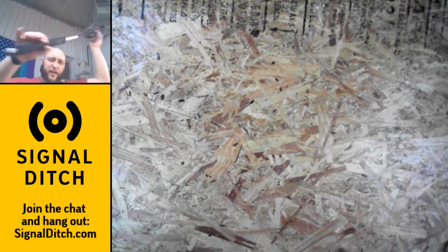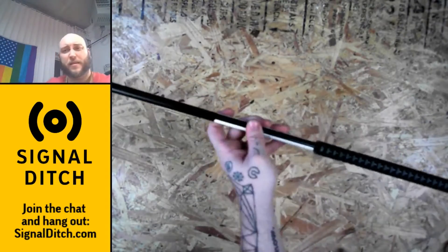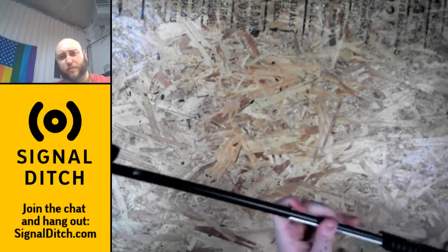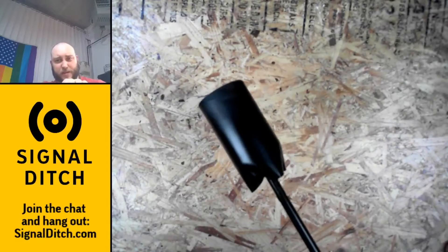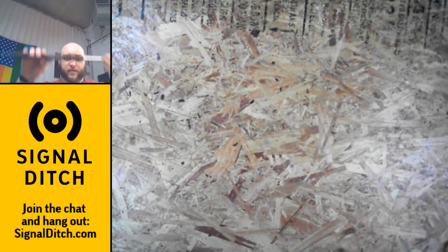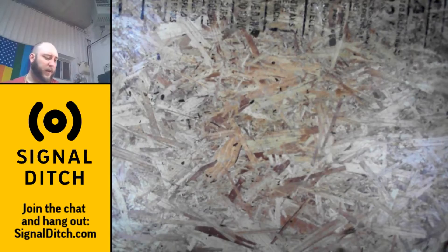Now we have freed the wand end of this torch. I just need to get that thing off, and we can replace all of this bit with something a little bit more manageable.